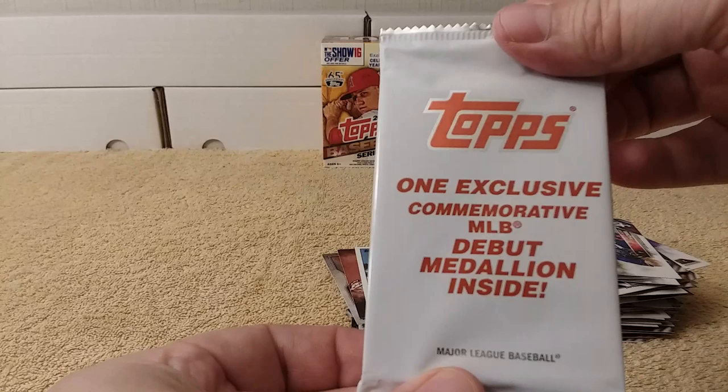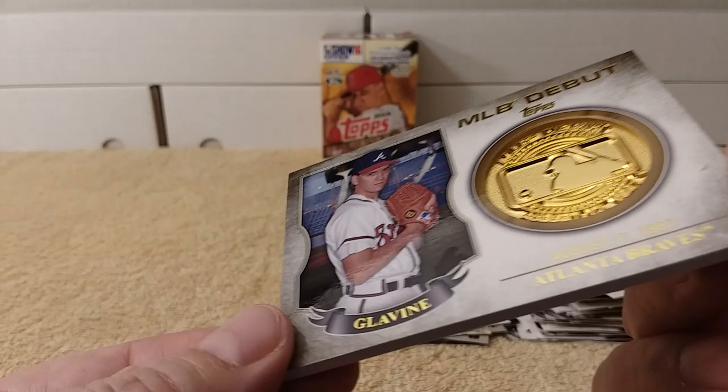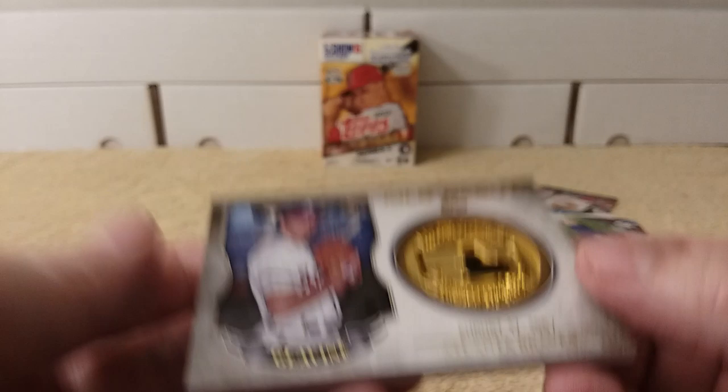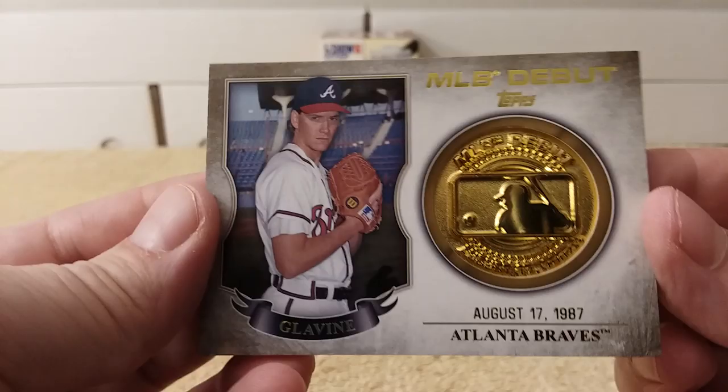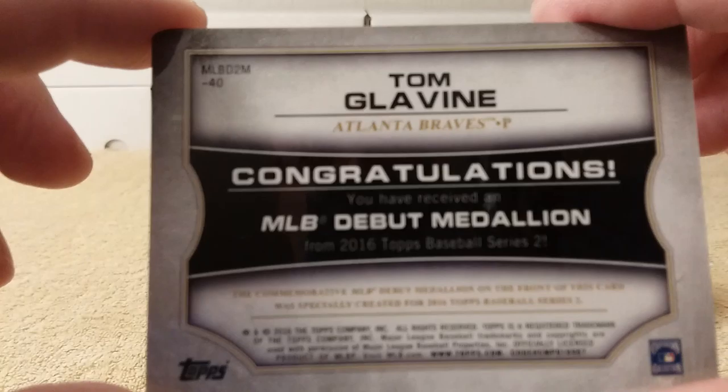Let's get into this exclusive commemorative MLB debut medallion — and it is Tom Glavine, August 17th, 1987, Atlanta Braves. That's pretty cool. It's nice and heavy, medallion in there. That is pretty cool. Congratulations, you have gotten a random medallion card in a blaster box.